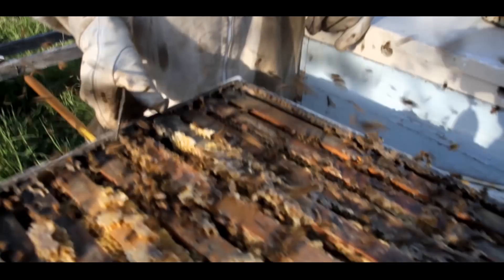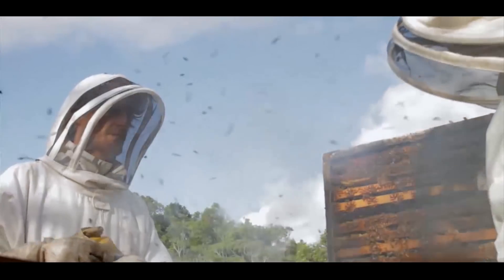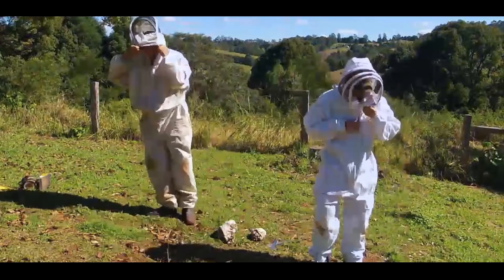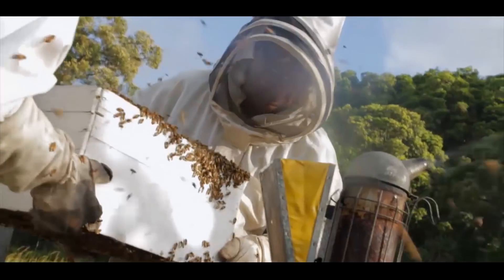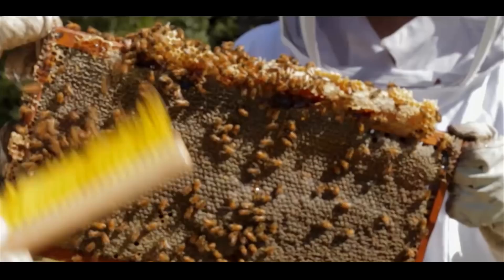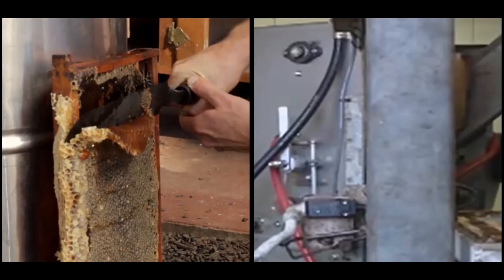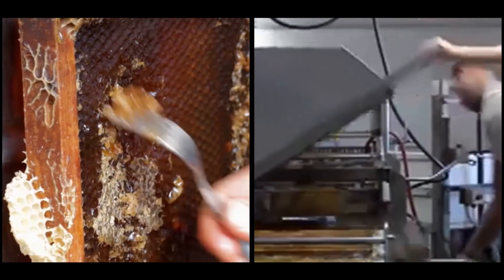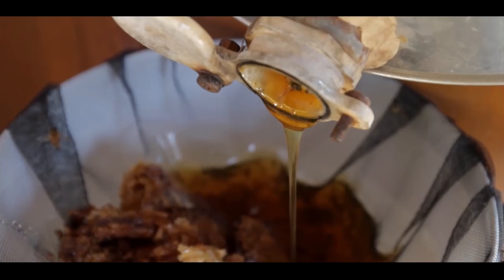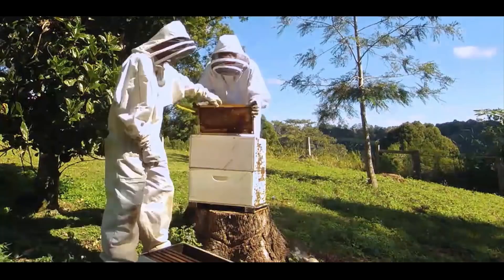First, you have to protect yourself from stings, fire up a smoker to sedate the bees, then crack open the boxes and lift heavy boxes, take those frames out, try not to squash too many bees, brush off all the bees or use a leaf blower, then take those frames to a processing shed, cut off all the wax capping and then load those frames into a centrifuge, spin out all the honey, filter out all the wax and bee bits, and if that's not enough hard work, the frames have to go back to the hives again.